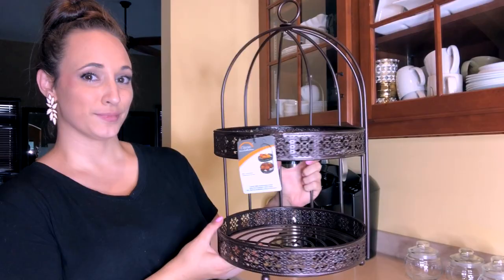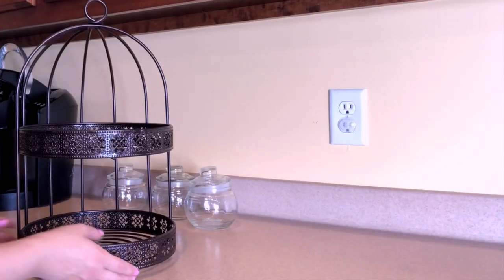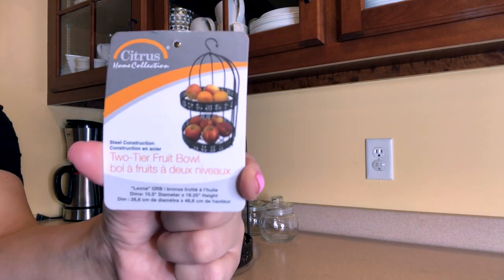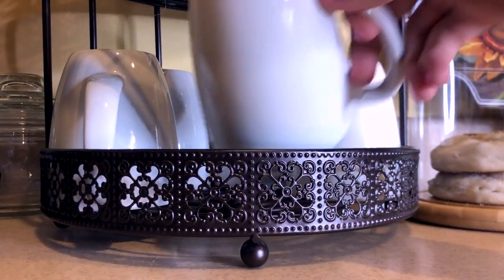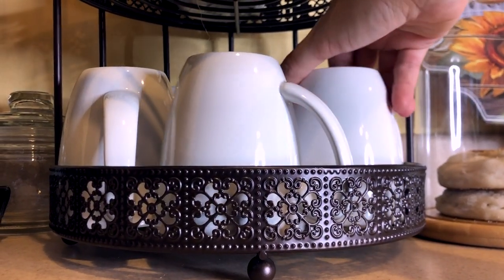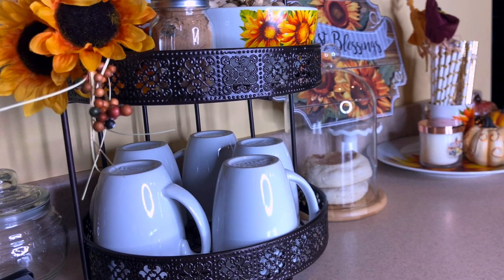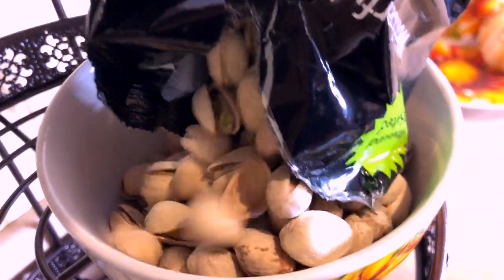I was watching some YouTube DIYs to make a tiered stand for my coffee bar and I ended up finding this two-tier fruit stand at HomeGoods for $12.99. I figured it would only save me a couple of dollars to make it myself, so I just bought this one instead. I like that it has a low edge so you can see the decor, yet it still keeps all my coffee mugs contained and neatly organized while still being able to feature seasonal items. I was thinking of adding fall candy on top, but having a bowl of candy and a toddler is not a good combination, so I decided to add pistachios instead.